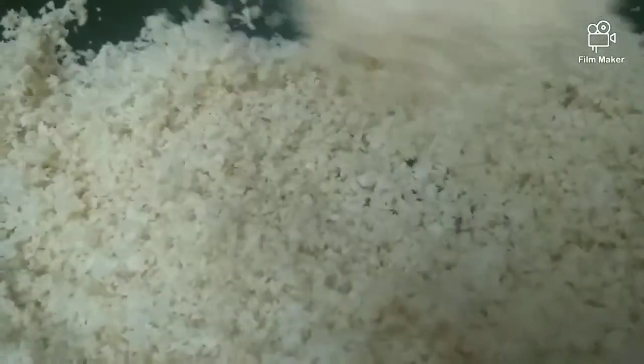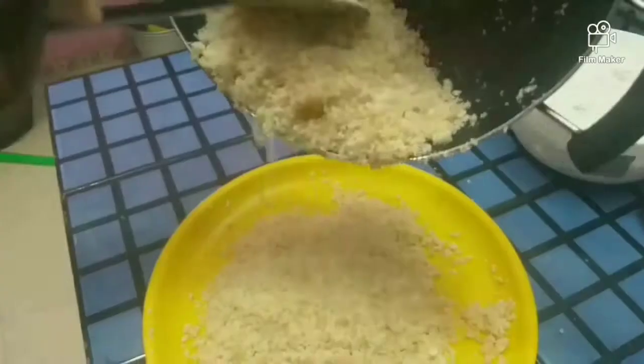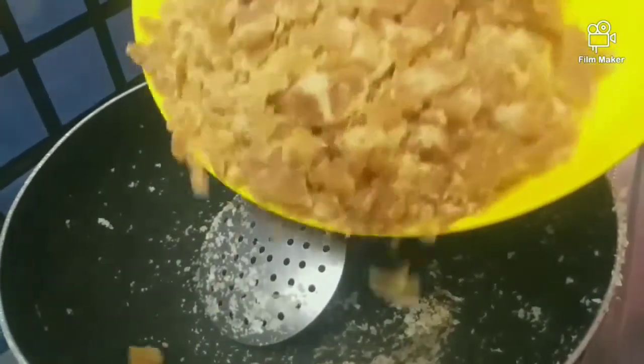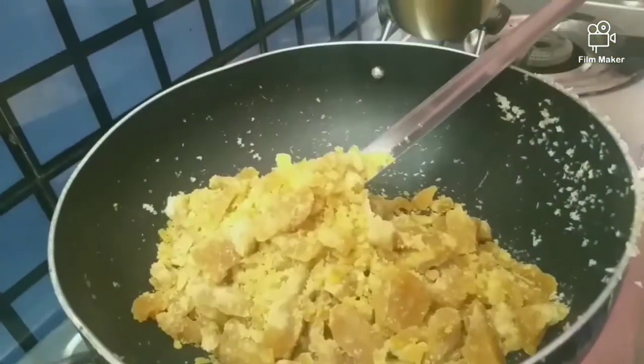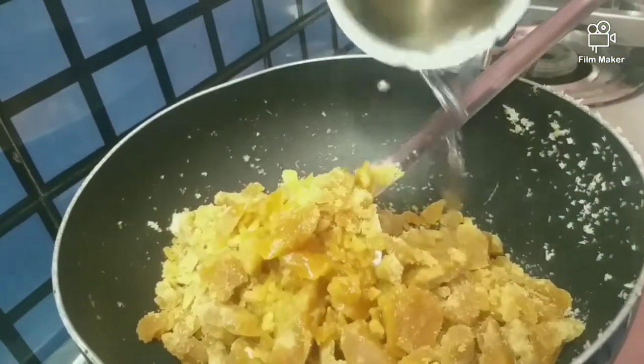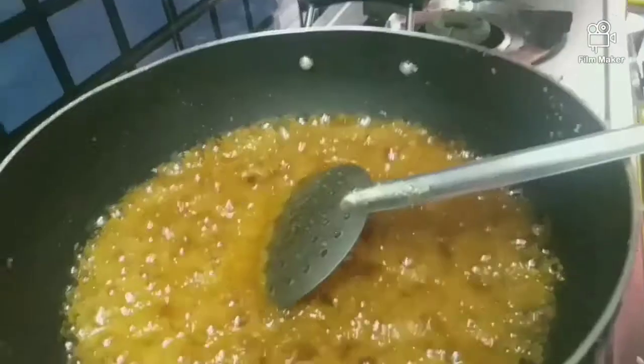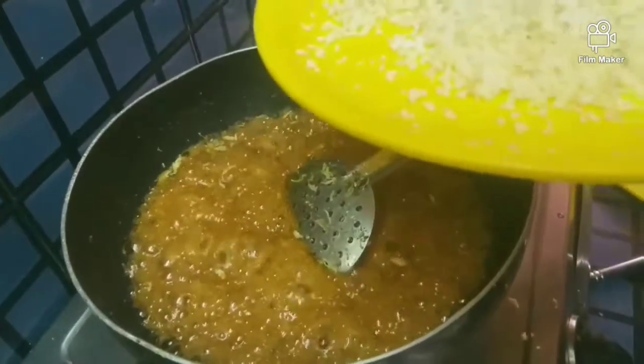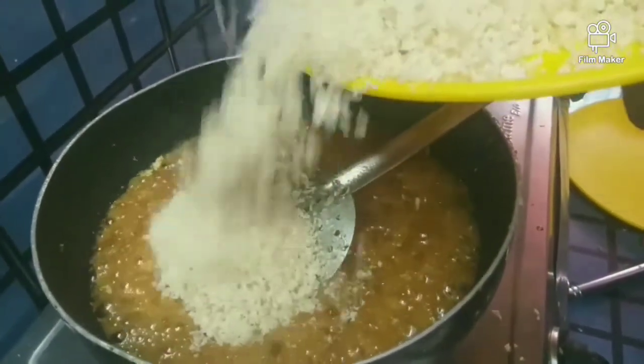It is very good for the roast. Let's eat the fish in the water.